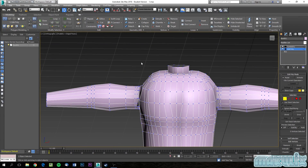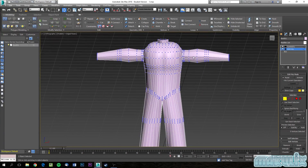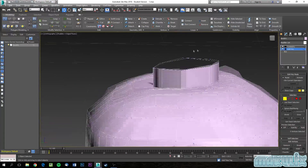Hello everybody and welcome to part 3 of the 3DS Basics Tutorial on how to make a gaming character. In the last episode we did the legs and the arms. This episode we are going to look at the head itself.